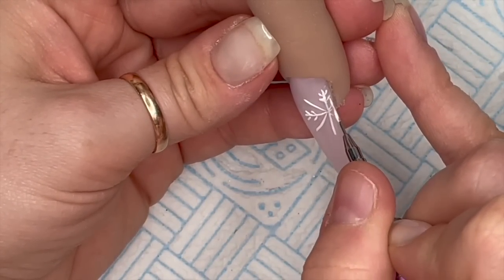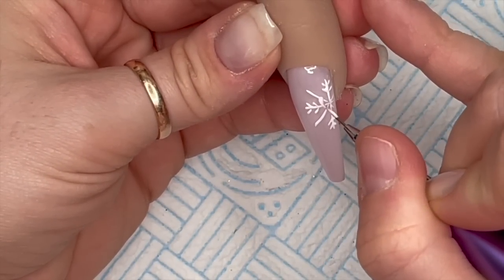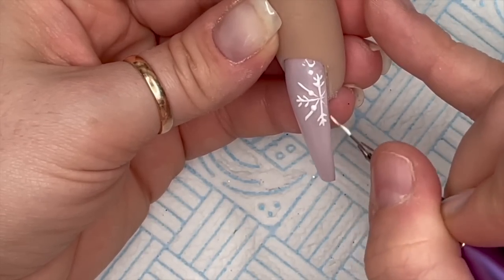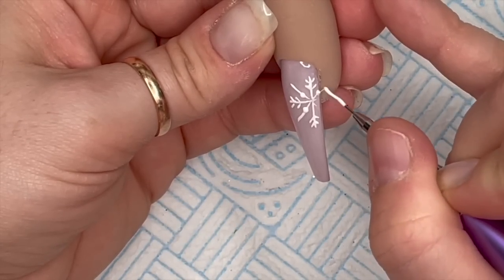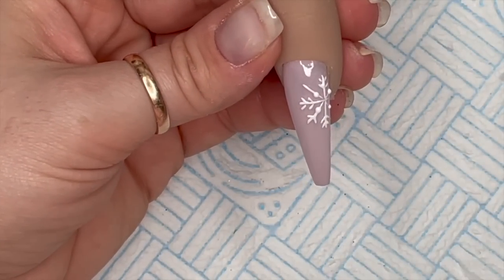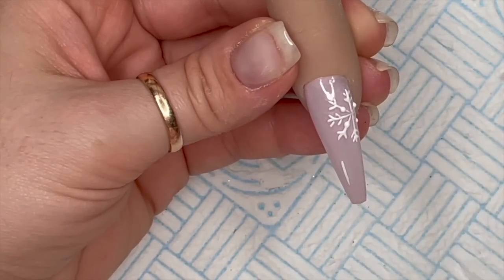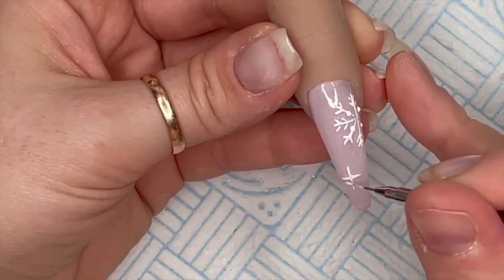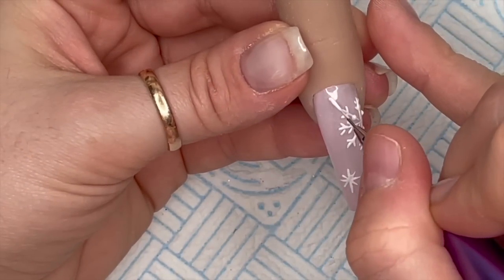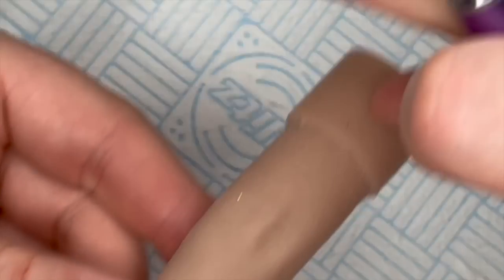I'm going to do the same on all four of the diagonal arms - just squeeze two dots on the end of each. Then I'm going to do some lines but only one set, not two sets. Then a little snowflake type thing and some little bits of snow. Once I've done that I pop it in the lamp to cure for a full 60 seconds, and then I'm going to show you the finished set.